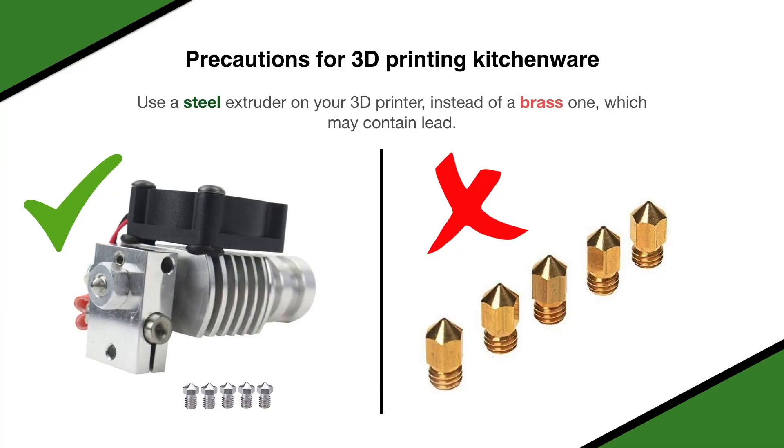Another thing to remember is to use steel extruders for your 3D printers. Brass extruders are also used frequently, but they often contain lead, which is not food-safe.